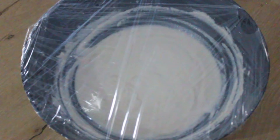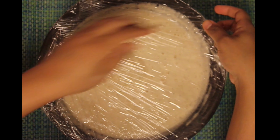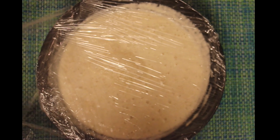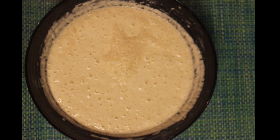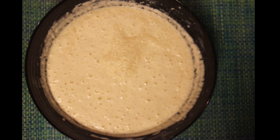The dough has become thicker as it has bloomed. We will move on to the next step of deep frying. Heat up the oil in a frying pan and keep the heat on medium to low.